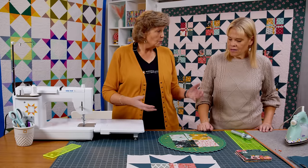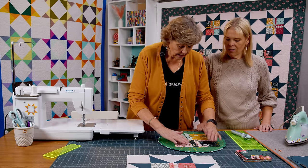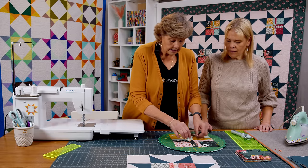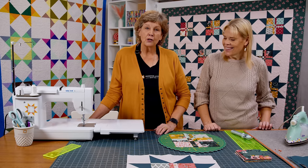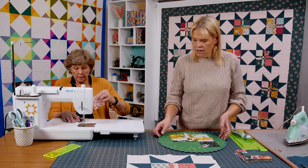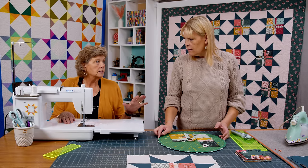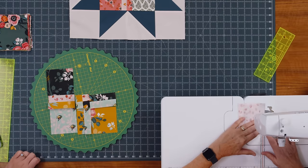Now that we have this block all cut, we're ready to mix it around and play with it. I'm going to swap these two right here — and instantly you can see you have a square that's bordered by another fabric. We're also going to swap these two. Then we're going to take this little square in the middle and just turn it one quarter turn. It just looks so darling — like you worked so hard! Let's go ahead and sew this top row together. I would suggest that when you make these, cut one and sew one. Don't cut all your blocks at once or you'll get them so mixed up.